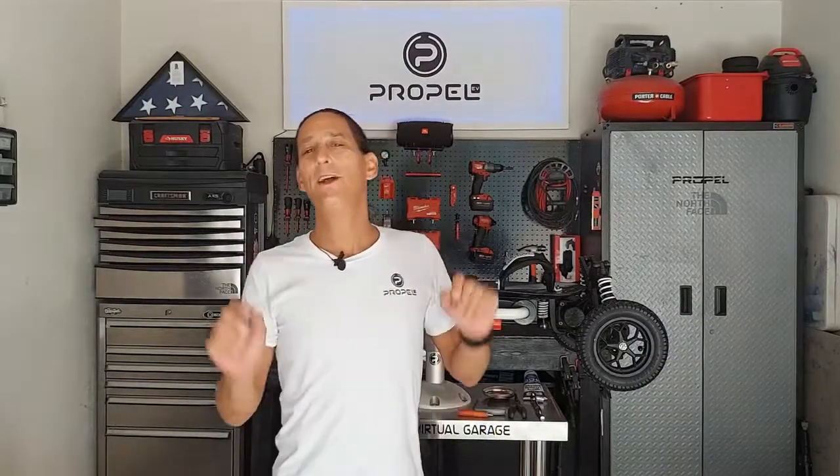Hey everybody, and welcome to yet another episode of PVG Garage with your host Russ Latonia, coming to you from Sarasota, Florida, home of the North American Service Center.